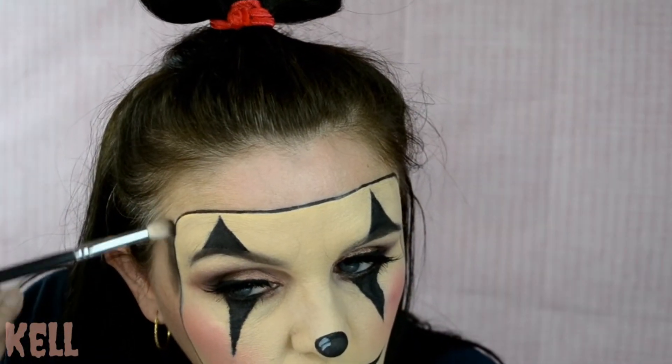Alright guys, now I'm going to go in with Mojo color out of the Dark Magic palette and I'm going to start shading around the mask. By doing this it really makes it come to life.